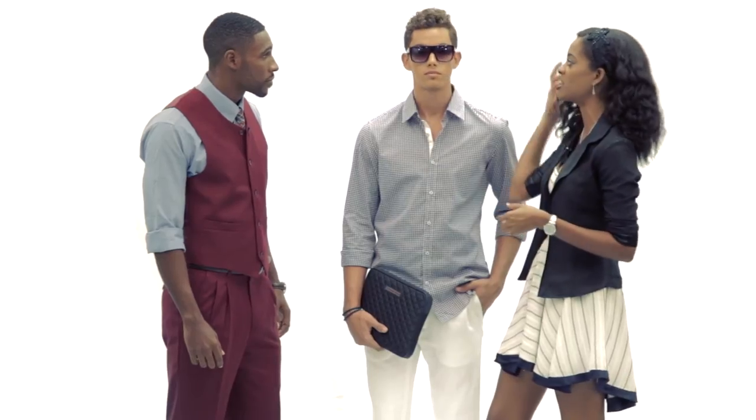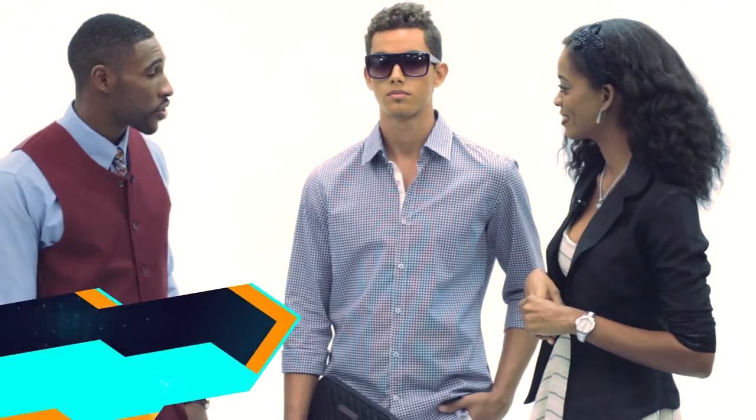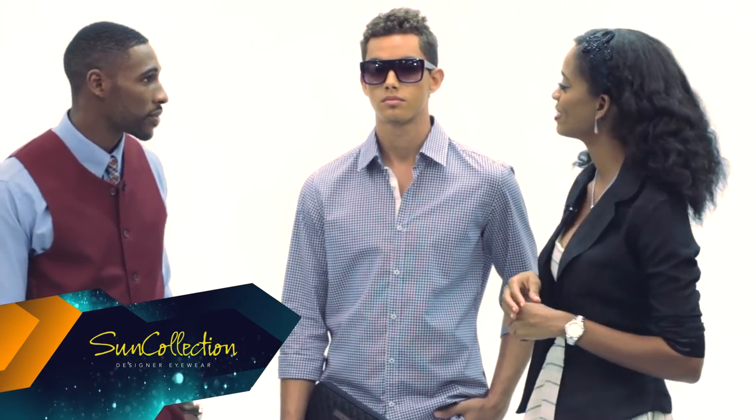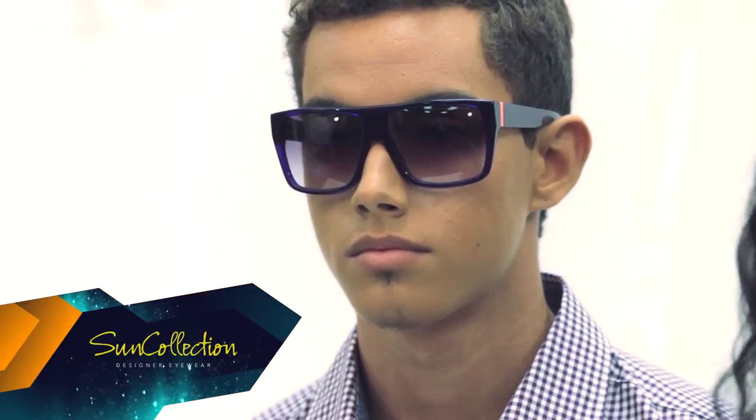I really love the sunglasses — Marc by Marc Jacobs. Love that color, that splash of color as well. His whole look is by Hugo Boss, very clean, very crisp, thanks to them in Lime Grove. And we want to thank Sun Collection as well for the sunglasses in Lime Grove.